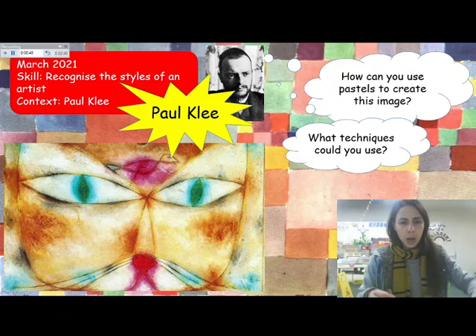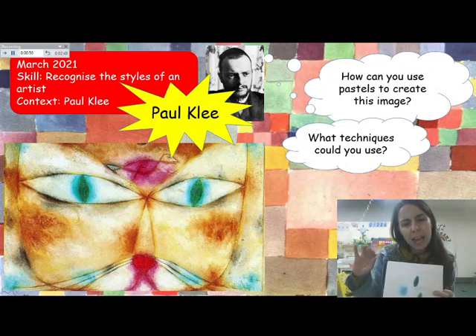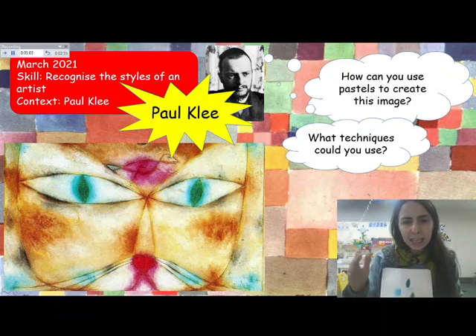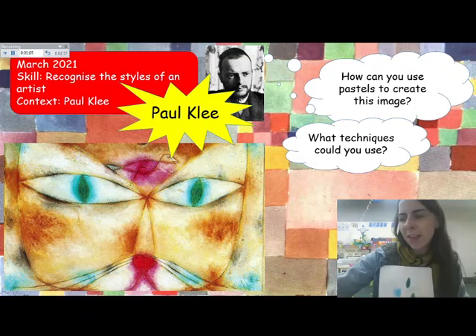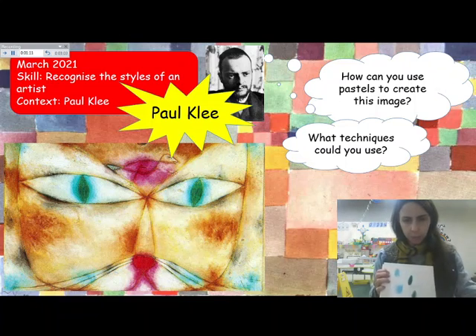What do you think would work well? Looking at the image of Paul Klee's cat, do you think those colours are bright and bold, or are they slightly muted and smudged? I think they look like they've been smudged, and they don't look quite so bold. So one thing we can try when colouring is to have a go at smudging.